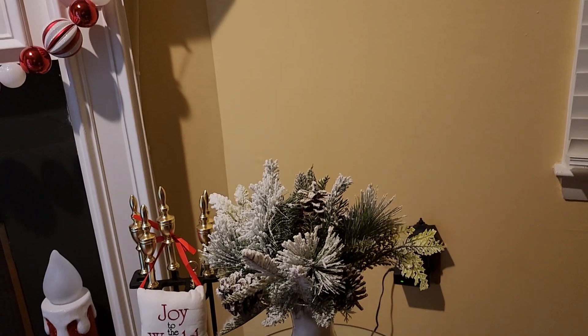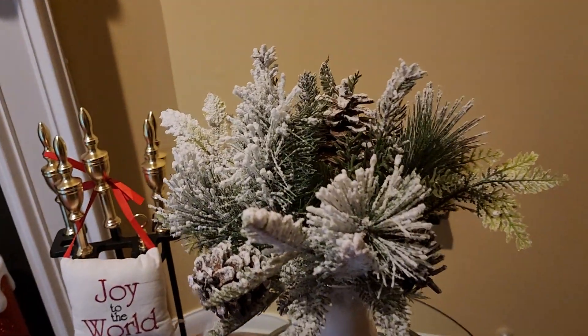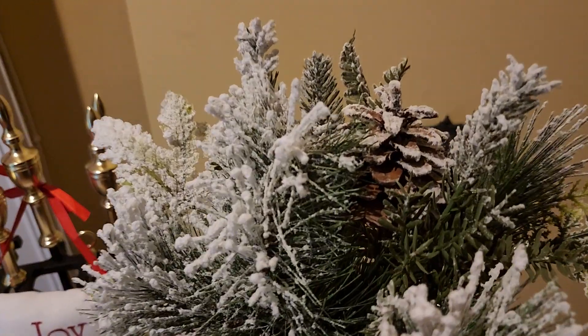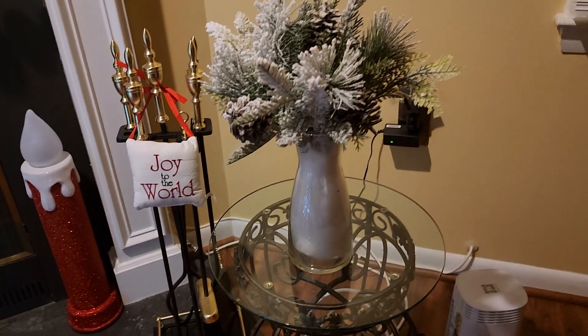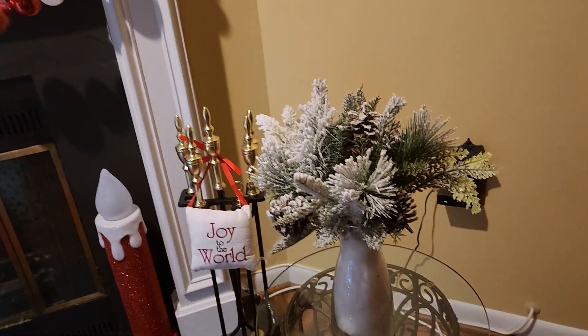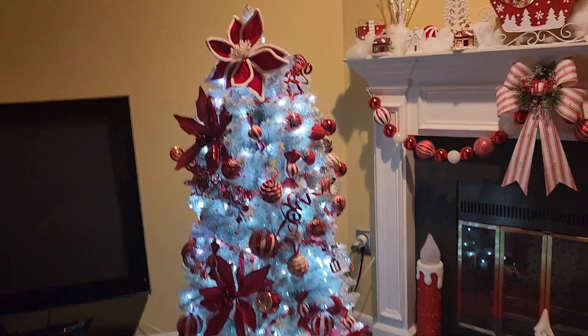And just a little decorative plant that is flocked with pine cones. Ignore the heat pump coming on — here is the tree, let me step back so you can get a full view.